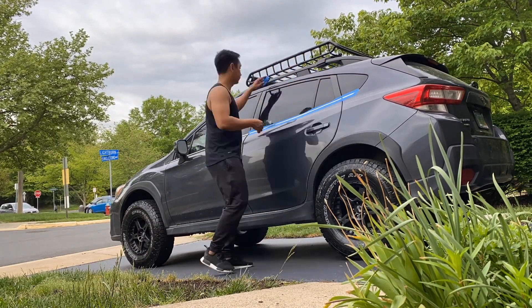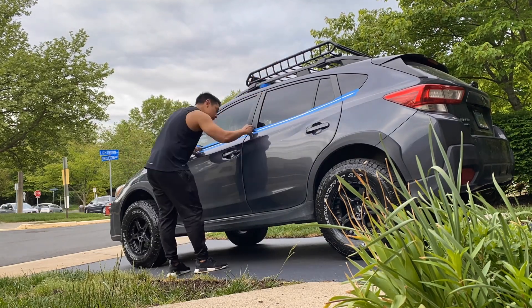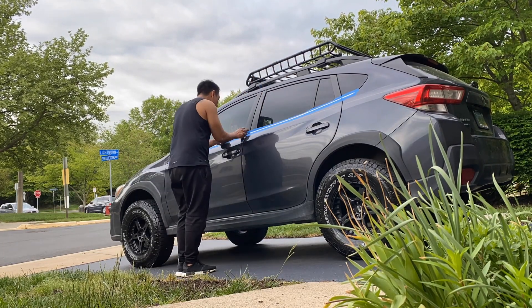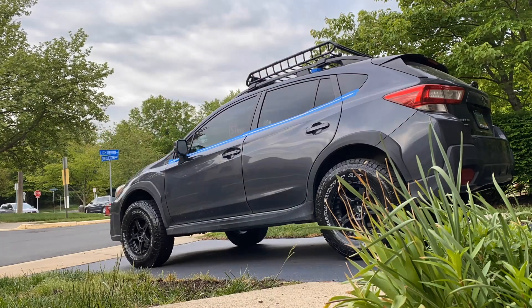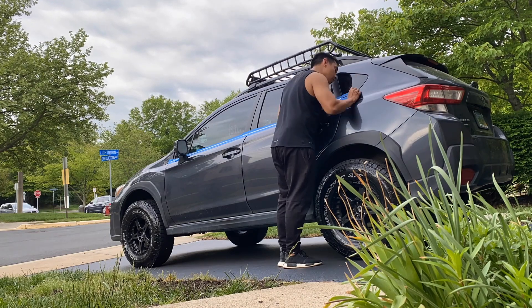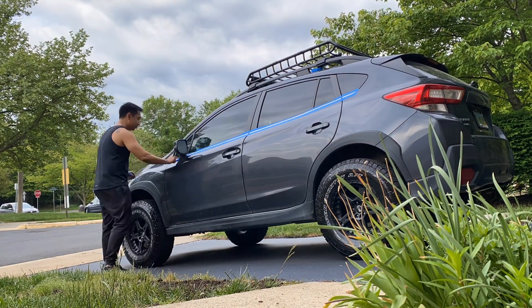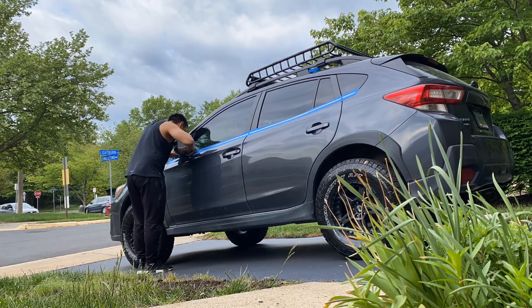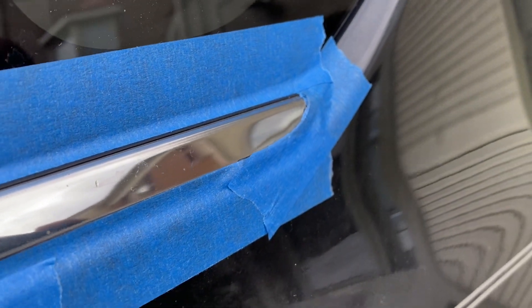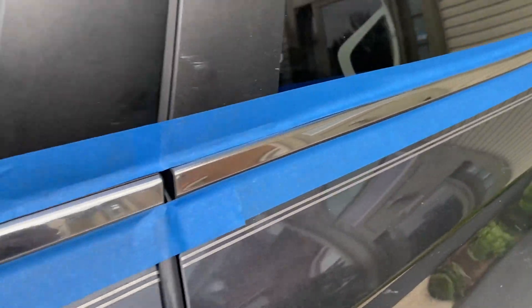The first step is to mask all the edges surrounding the door trims. It doesn't matter that you have it perfectly aligned since we can trim the excess with a blade. The most important thing to focus on is to get proper coverage so you don't paint unwanted surfaces. This is what it should look like when you are done trimming the excess — only the chrome should be exposed.